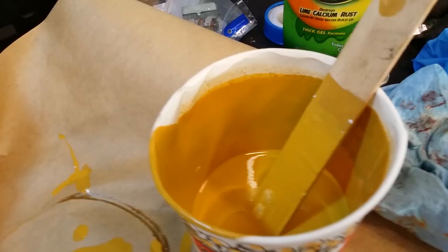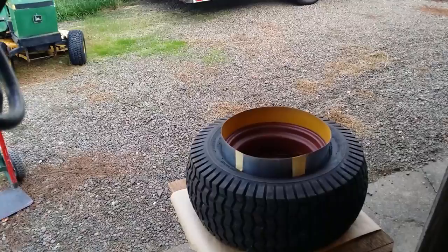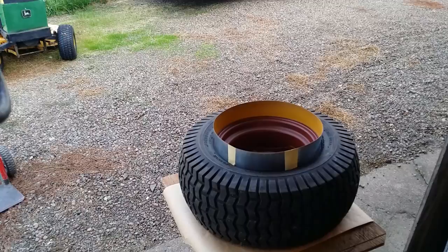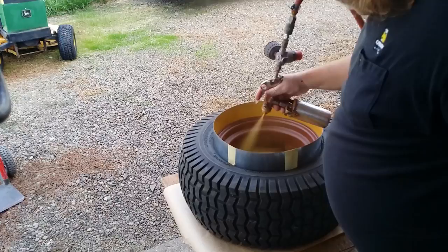That's what I'm using — I thin it with mineral spirits and shoot it with a little detail gun. We're not talking show quality here; we're talking putting some paint on them so they don't rust and make it look presentable. I'll put you up on a stand so I can grab the spray gun. I've got real good ventilation — I'm sort of really doing this outside, right by the doorway. I am not wearing my respirator, but the little detail guns really work good.